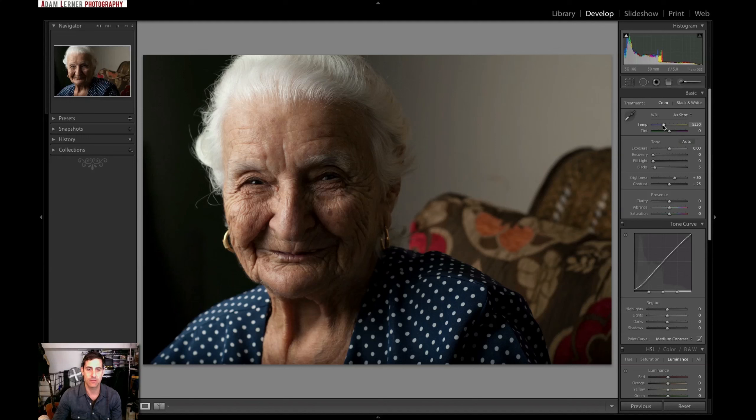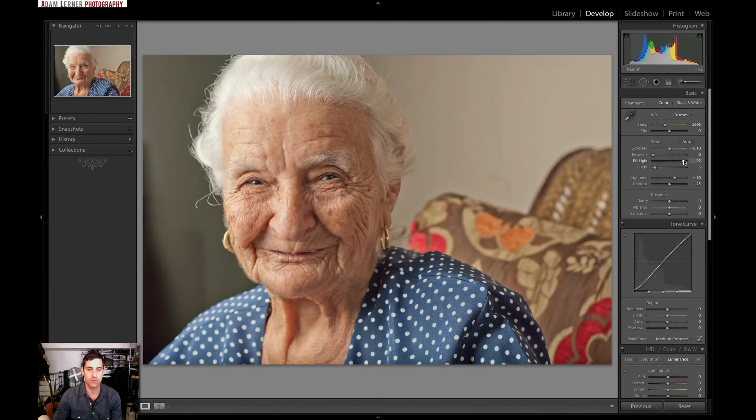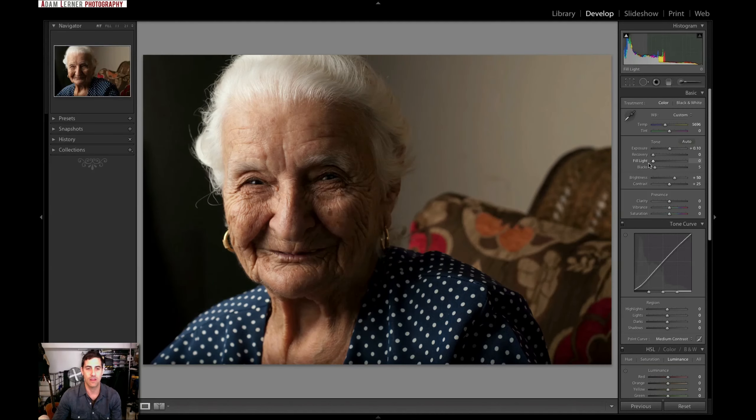First things first, I want to adjust the white balance — just bring it up a little, warm it up just a tad, though it doesn't need much. I'm going to give it a little bit more exposure — not too much. I'll add some fill, but I don't want to go crazy. Too much fill and it loses that compelling quality. I'll just add a little for some shadow detail, and maybe bump the blacks up a tad, add some contrast without going too crazy.